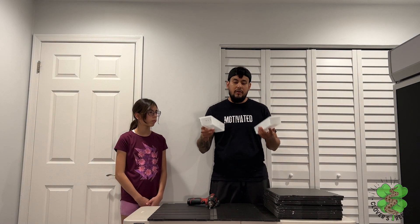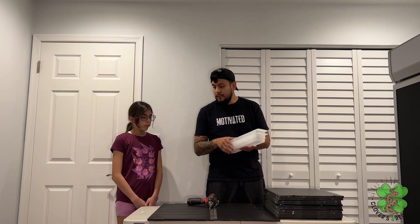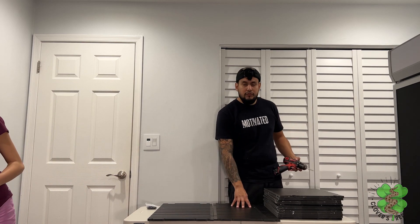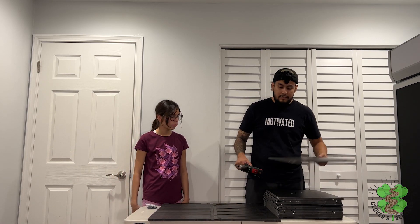Almost forgot — you need tubs. To put the shelves at the correct spacing, you need to place the tubs in at every level before you put the next shelf on. This makes sure the shelving is correctly spaced so you can pull the tubs in and out freely. We're going to set those to the side for now. We have the two side panels that came in the bigger box, so we'll start with those and the bottom.